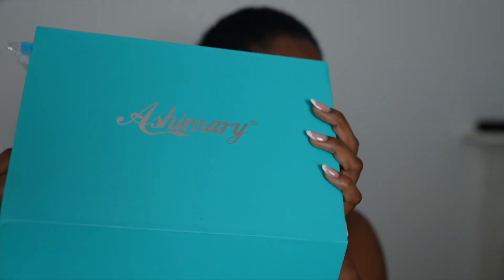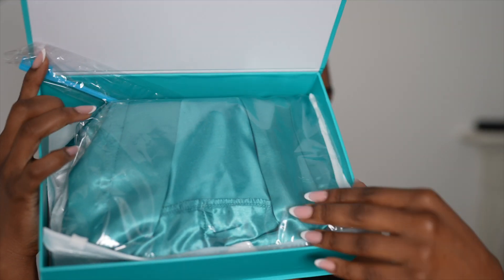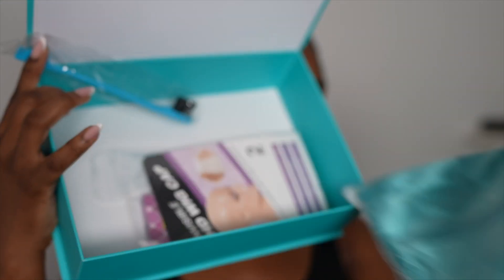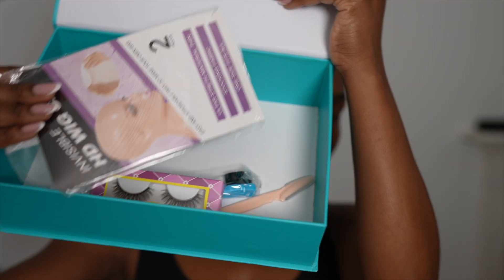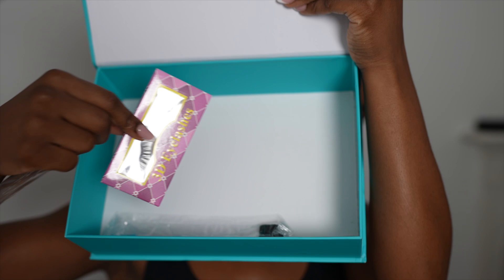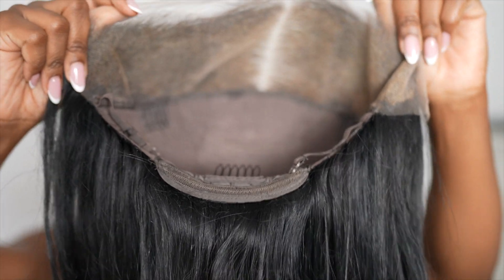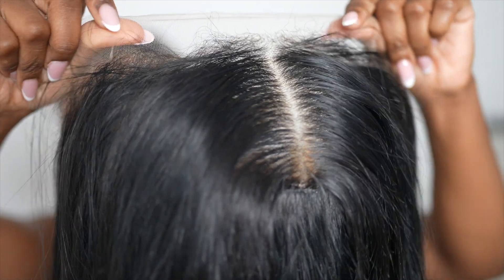Hello everyone, I am back with Ash Marie Hair and let me tell you something — this hair company is one of my top five hair companies I've ever worked with. I've worked with them quite a lot and they never disappoint. I'm actually on their website right now to purchase a wig for myself with my own money. Their packaging is amazing.